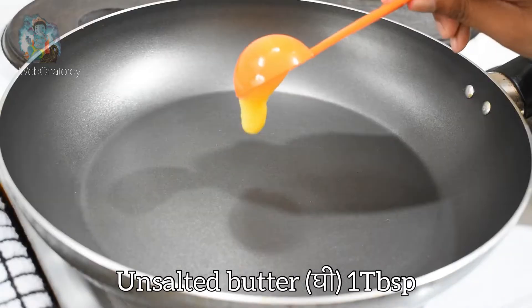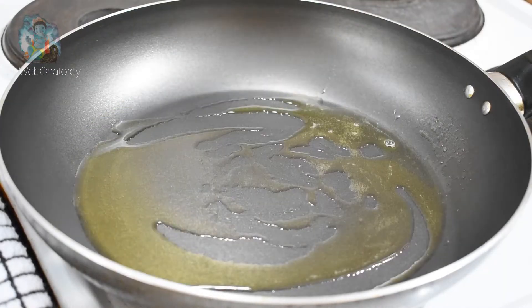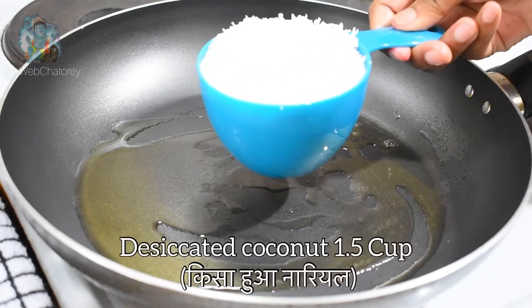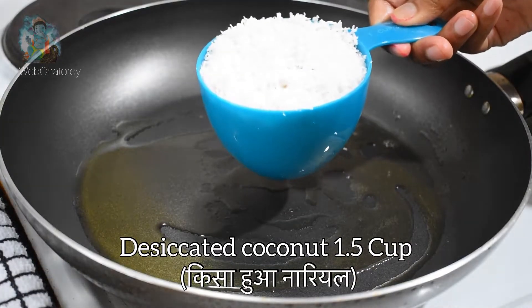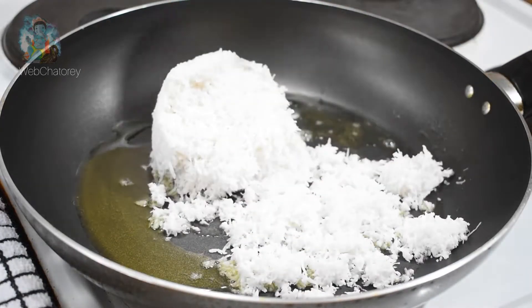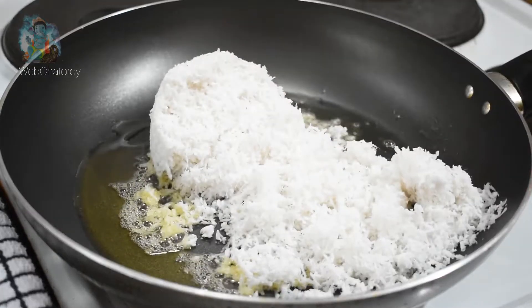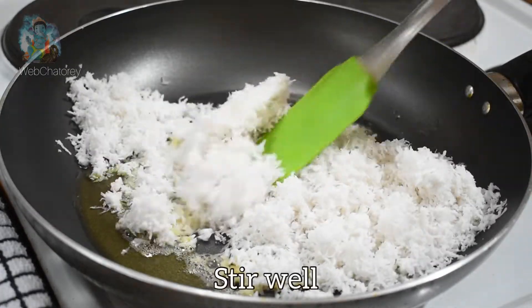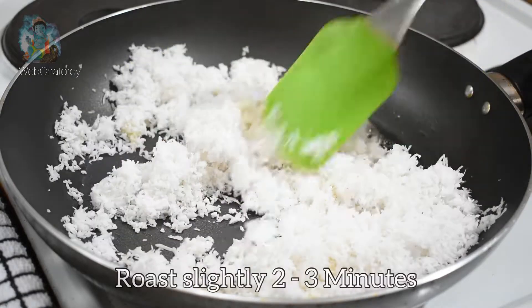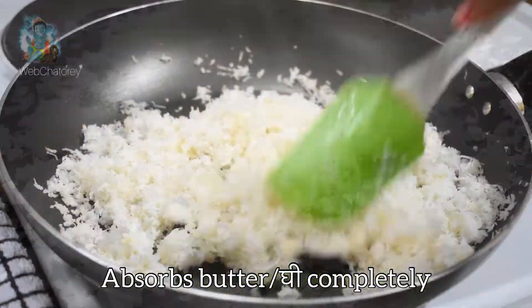We will add 1.5 cups of desiccated coconut. You can use whichever is available.